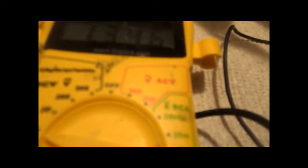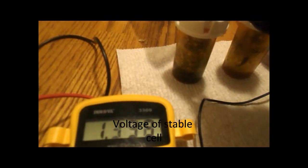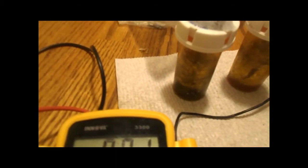This one kind of recharged itself. It was at 1.20 if I'm not mistaken, but that's 1.3 volts, which is more than a AAA and a AA battery. Here's my other one here — see the voltage on that one, about one volt there.